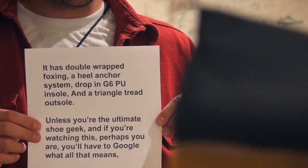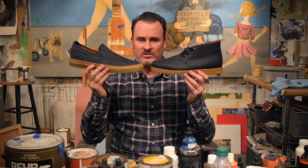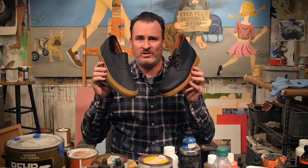Unless you're the ultimate shoe geek — and if you're watching this, perhaps you are — you'll have to Google what all that means. I just hope you don't think they suck.